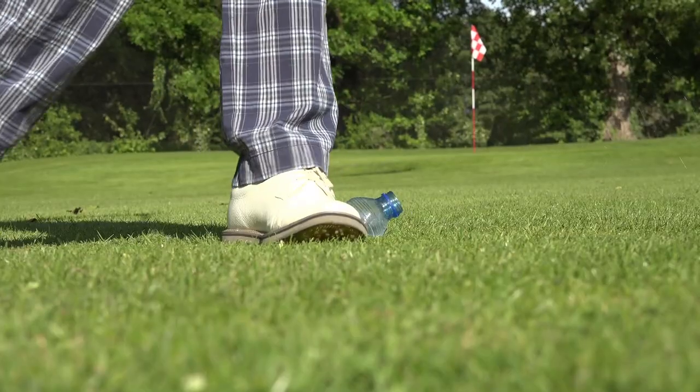Hi, welcome to We Play Golf. Today I'm going to show you how you can measure the pressure on your left foot as you make your swing, knowing that the pressure on your left foot will make you swing faster.